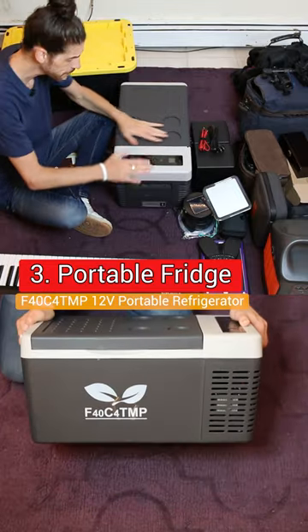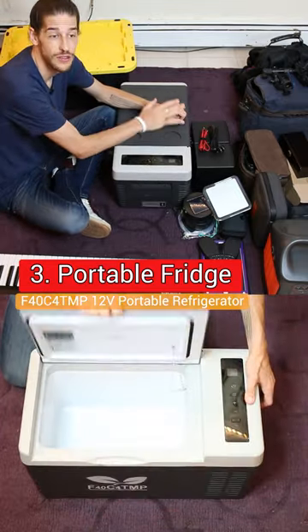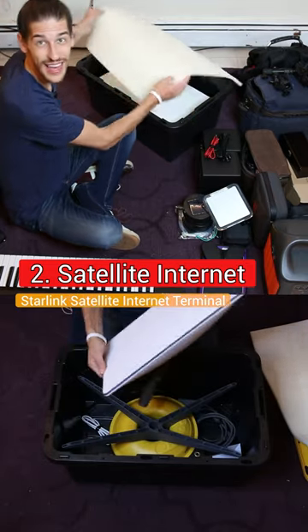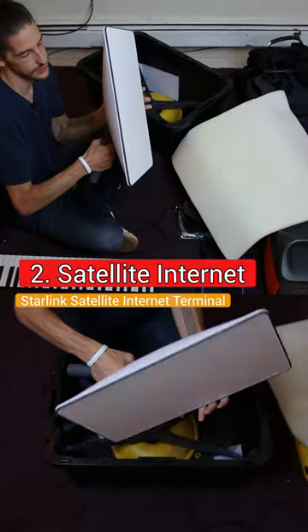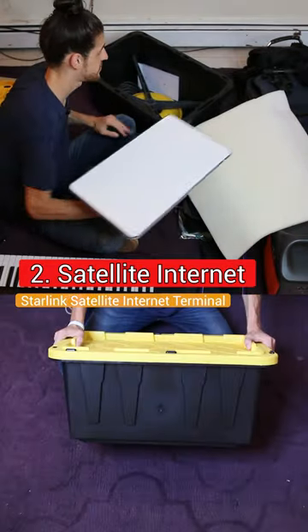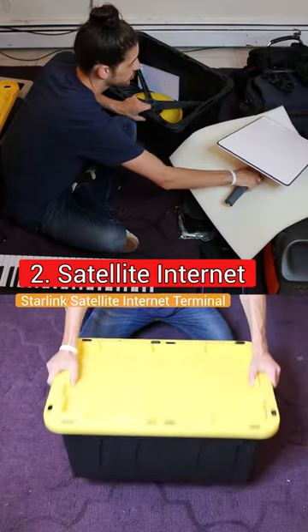So this is my refrigerator. It goes right into a 12-volt car jack. The Starlink satellite internet — there it is, and you want to be careful with it. I got this case to make sure it stays protected.